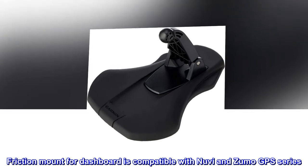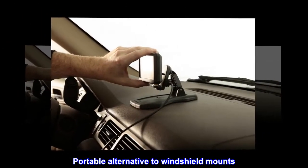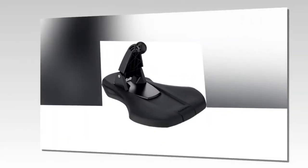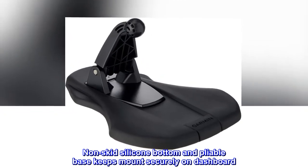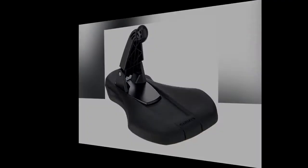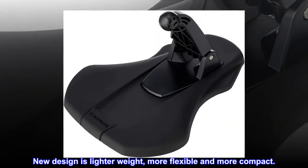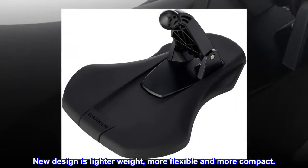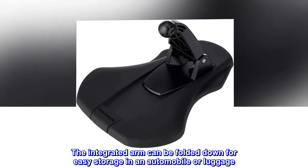The FriXion mount for dashboard is compatible with Nuvi and Zumo GPS series. It is a portable alternative to windshield mounts. A non-skid silicone bottom and pliable base keep the mount securely on the dashboard, and it is easily transferable from car to car. The new design is lighter weight, more flexible, and more compact. The integrated arm can be folded down for easy storage in an automobile or luggage.